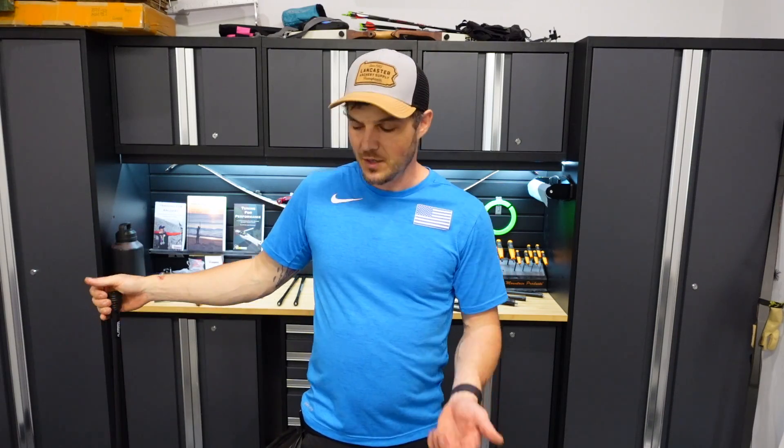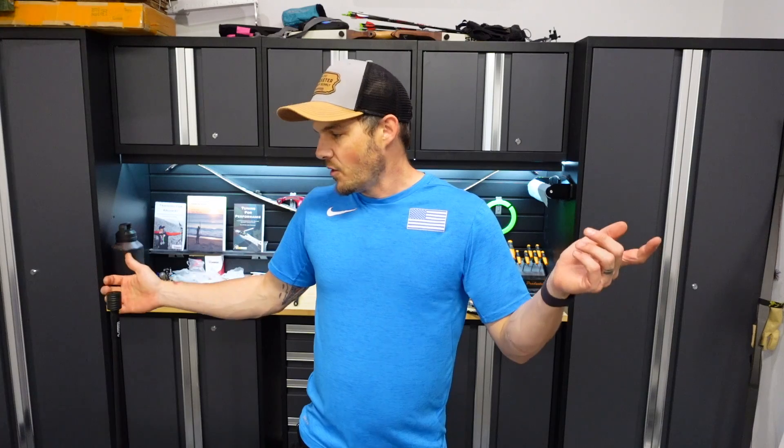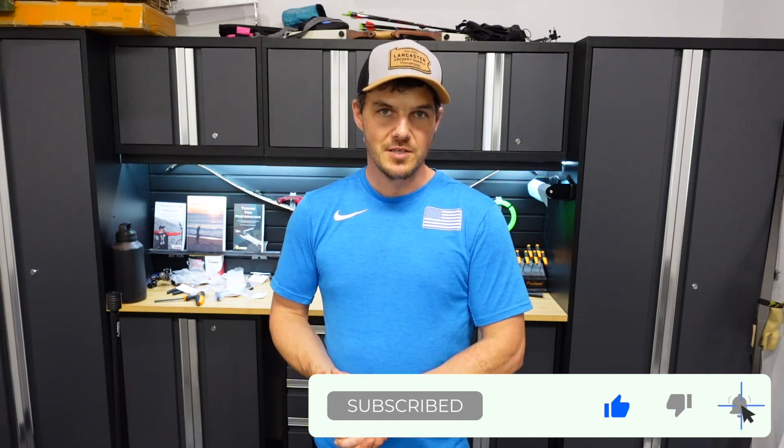Which one you want to get really depends on what stabilizer you already have. If you already have a Ramrod stabilizer without the tungsten capsule, get a set of the weights and you'll be really happy. If you're looking to buy new Ramrods, get the one with the tungsten capsule internally. Although you get more bang for your buck putting it externally — it's $39.99 for a weight versus $50 to put it inside the stabilizer. So it's hard to say which one's actually worth it, and that's ultimately up to you.